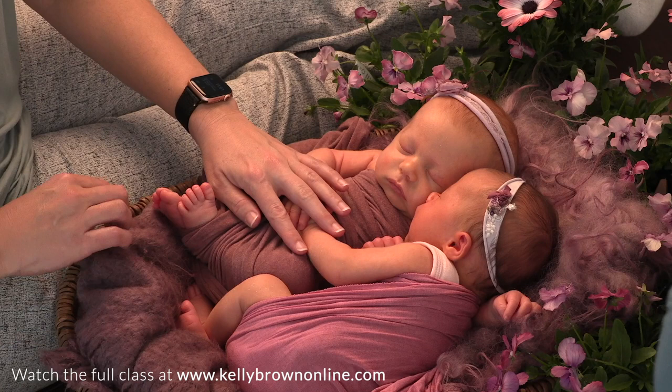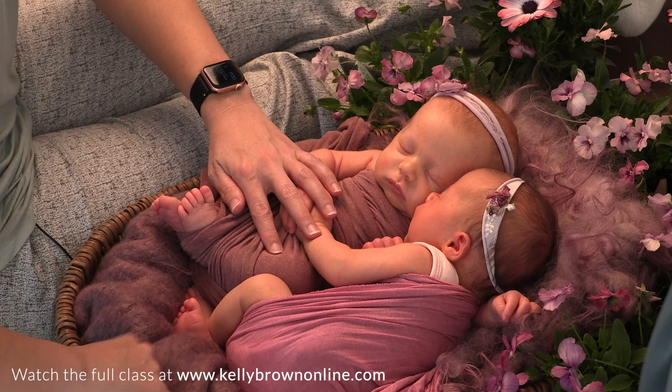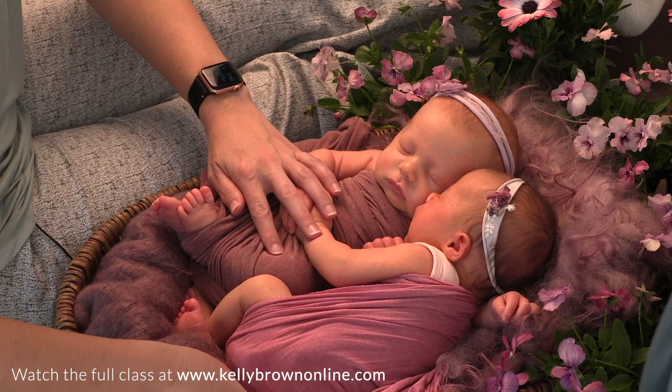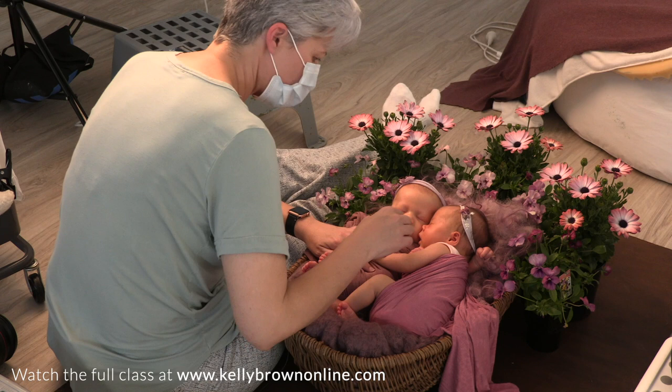Now because they've been having a little bit of a squirm I'm going to let them just sit for a second and fix this before I adjust their hands. When they move, I tend to let them rest and settle, because the more you adjust them the more they'll respond and potentially wake up.